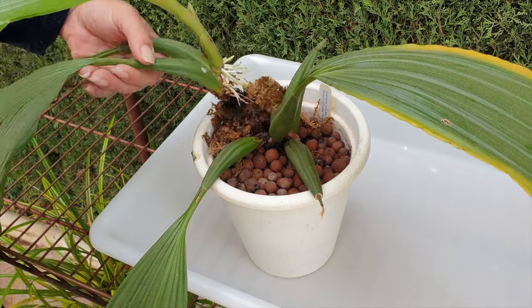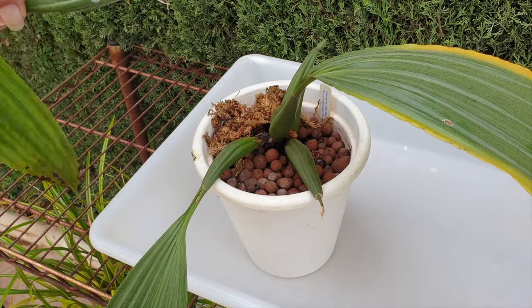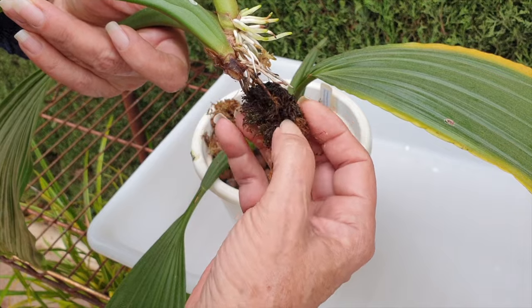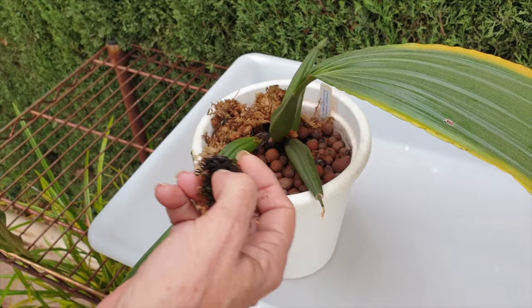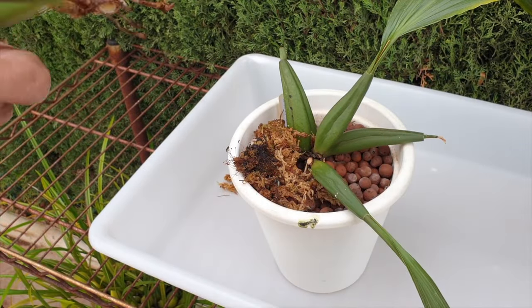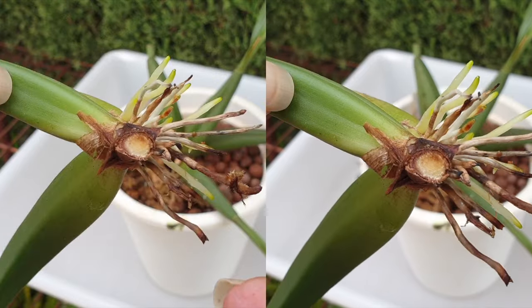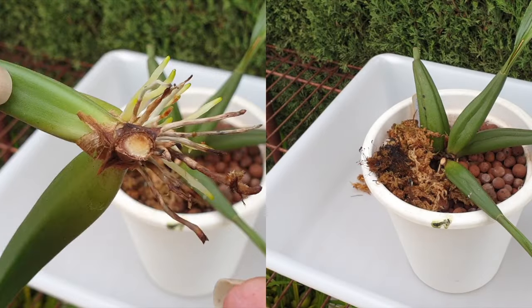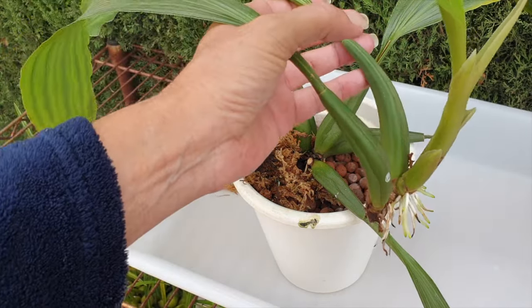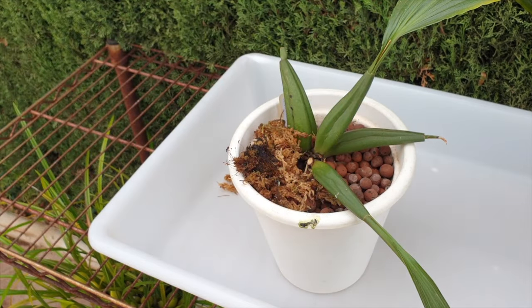Oh look at that - I want to save the sphagnum moss in case we need it for other things. This is awesome, that was easier than I thought - happy days! Let's keep the sphagnum moss. We've got a clean rhizome - let's give it a look. That's looking good, very nice. And now if I tilt the piece it can be upright in a new separate pot.